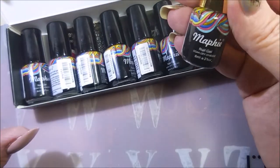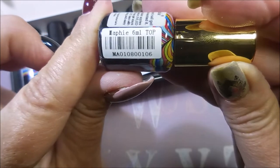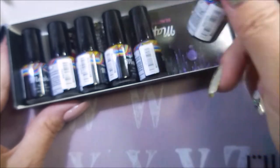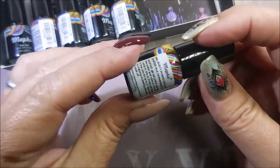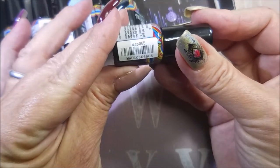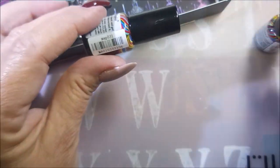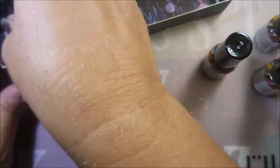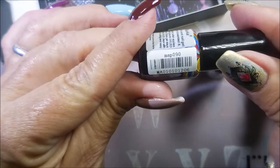First off, this little set comes with a top coat and a base coat. And then it's got these beautiful little colors. We are going to swatch these. They don't have names, they've just got numbers: 65, 93, 31, 16, 43, and finally 90.